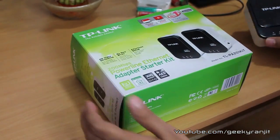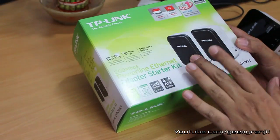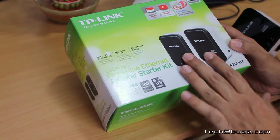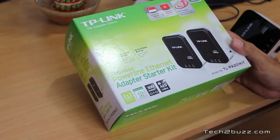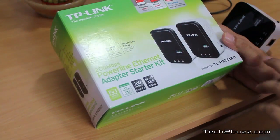So let's look at the TP-Link Powerline Ethernet kit. As this is a kit, we get two adapters. You can also buy separately but you'll just get one. If you are starting with Powerline, I suggest you go for a kit because you'll get two adapters. This is the 200 Mbps model. We also get a 500 Mbps model and the model name for this is PA201KIT.